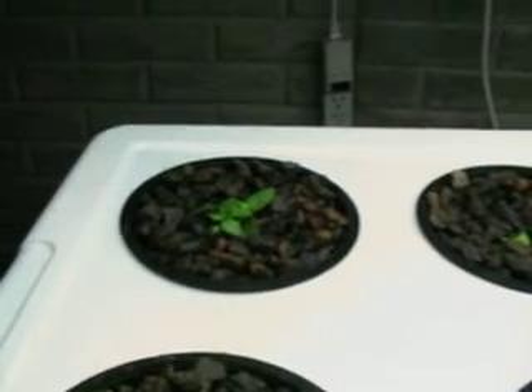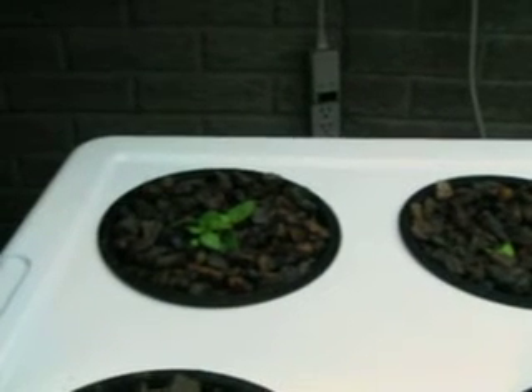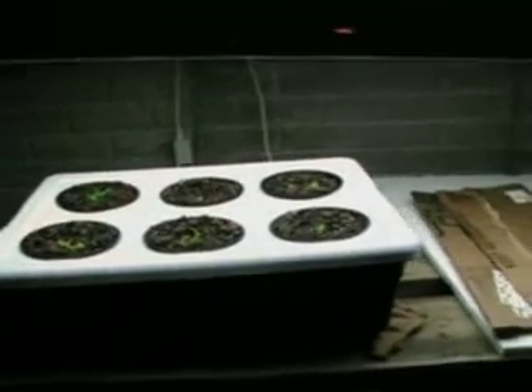That one is actually four basil plants — I bundled them all together into one rapid rooter. Roots all look very strong. There are actually four basil plants in that net pot. So that's five full Simpson Black Elite lettuce plants and four basil plants in one pot, rounding out a total of six growing stations.